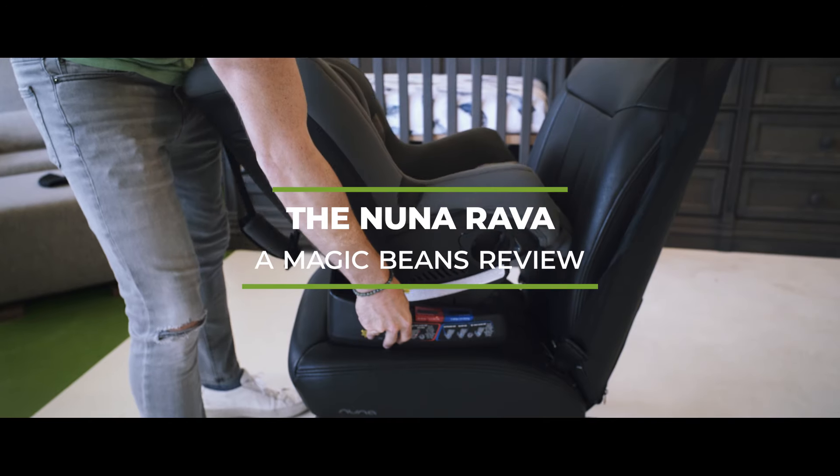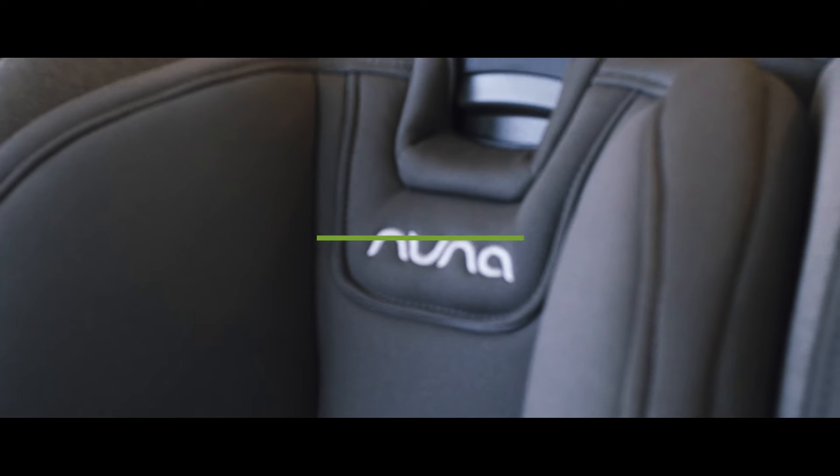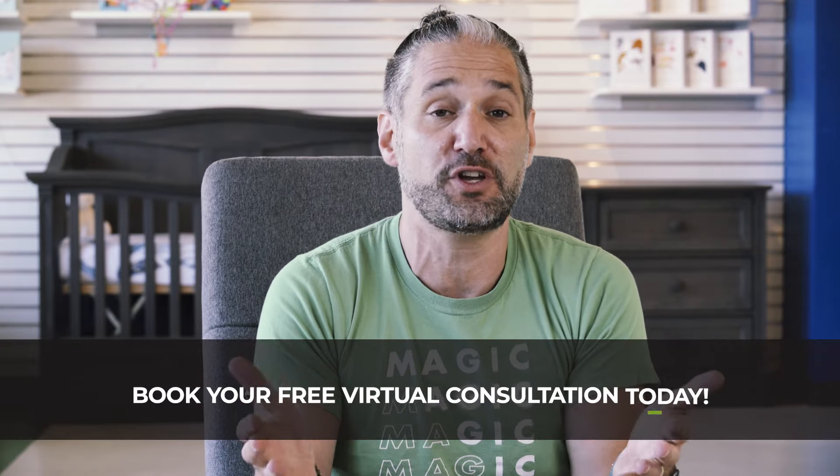The Nuna Rava is our most popular convertible car seat at Magic Beans, and I'm so excited about doing a full studio review. I've done many reviews of the Nuna Rava and I love it, but in this video I'm going to be breaking down the Rava step-by-step to help you figure out whether the Rava is right for you.